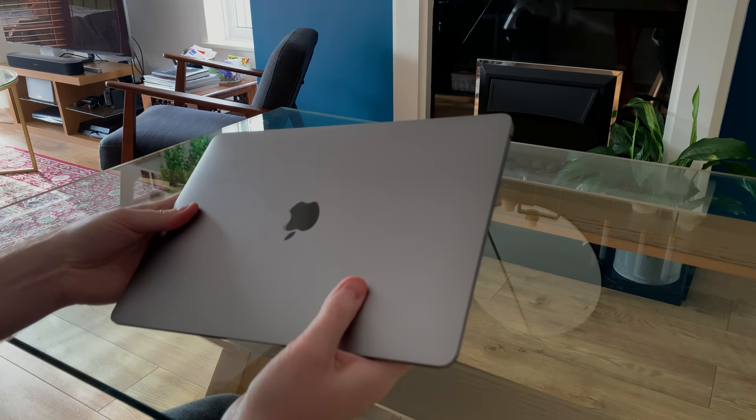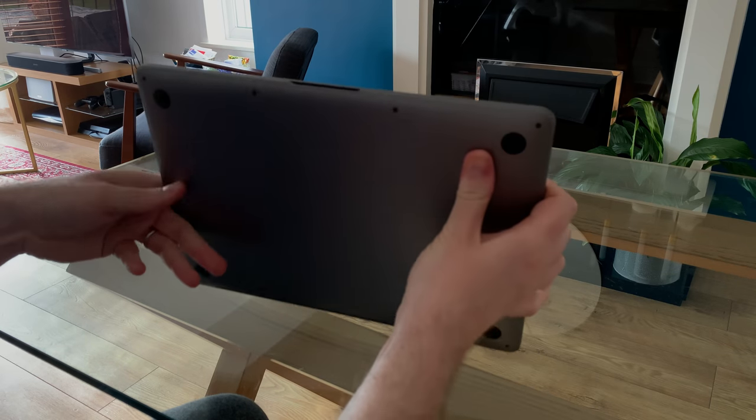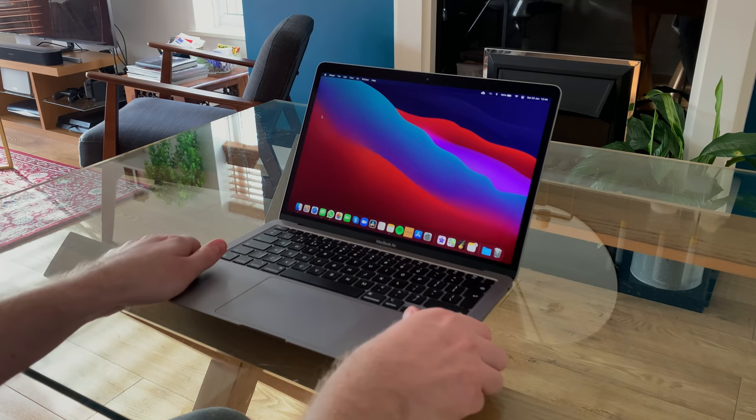At a glance you won't actually realize that this MacBook Air is any different to the older versions from the past couple of years or so. It's still got the same aluminium design that its predecessors have had, and when we open up and actually take a look at the screen.